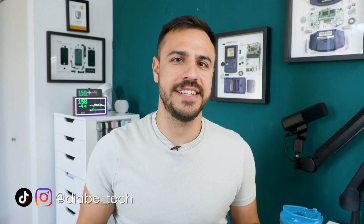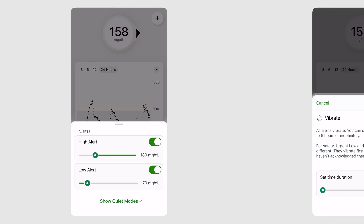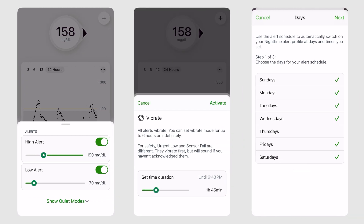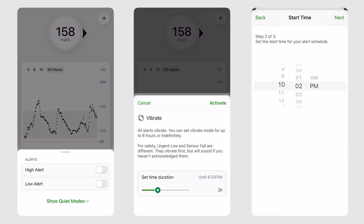Hey there, welcome to the show. I'm Justin and today I'm showing you all of the Dexcom G7 alert settings — all of the ways that I found that you can harness and customize the settings so that you have less alert fatigue and just feel more in control and less bothered by diabetes and alerts.